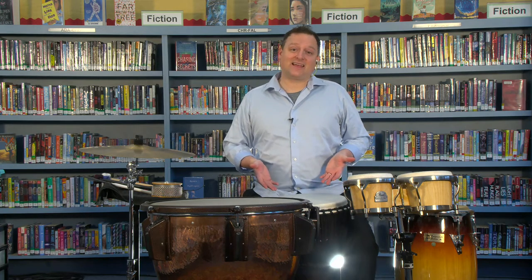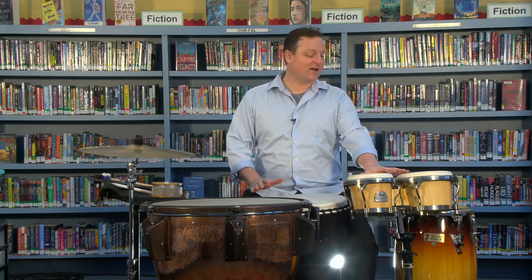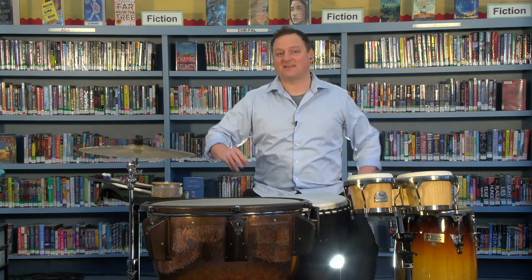Today I've been playing these percussion instruments. This is a timpani, this is a djembe, these are bongos, conga, and the suspended cymbal. I'm going to do a little improvisation for you guys.